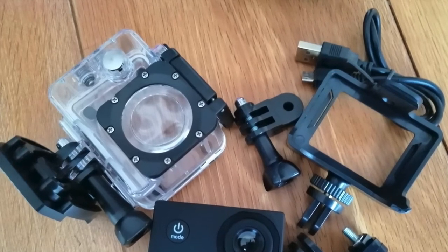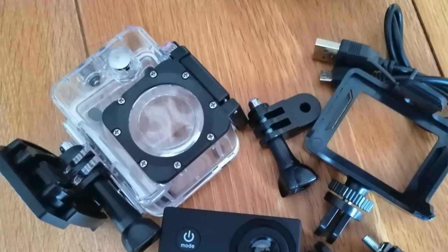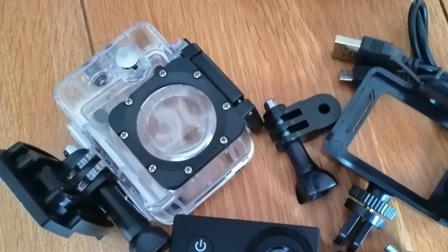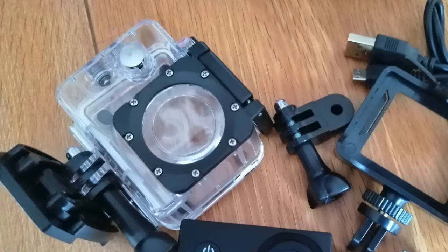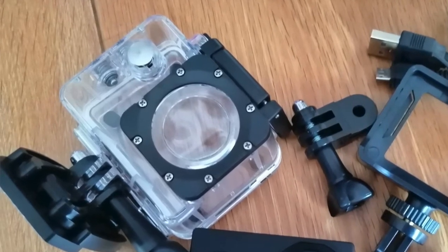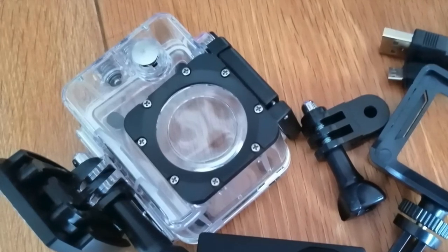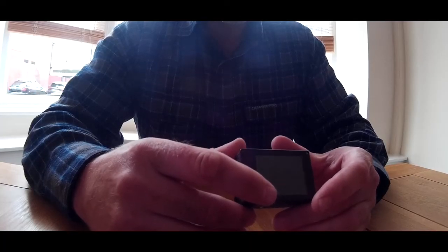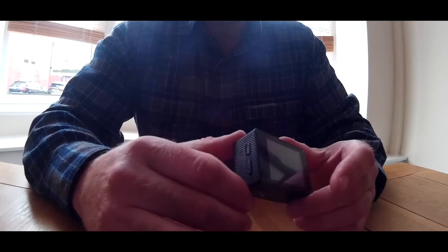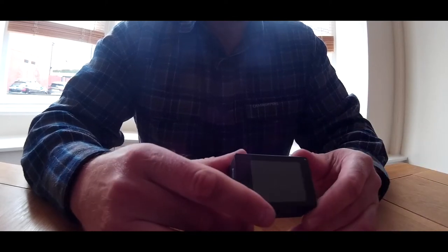I actually purchased it for the accessories, because I thought, well, £10 — can't really go wrong. And it hasn't upset me with that, because I've now got a spare battery to fit in. The battery though is a hell of a lot lighter than the battery I got from my SJ cam, which says to me it's got less in it. It charges, it fires up, and it works, so that's not too bad.